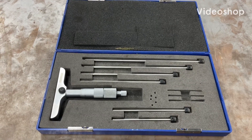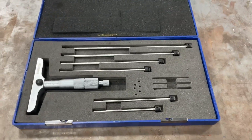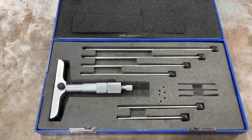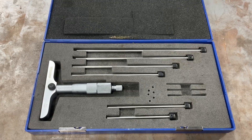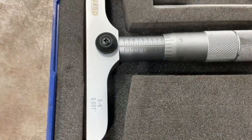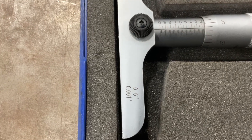Today I'm going to teach you how to read a depth micrometer. What we have here is a standard depth micrometer — this is a cheap one from Harbor Freight, pretty inexpensive. We would classify this as a zero to six inch micrometer, and you can see it says zero to six inch right there. It reads in increments up to a thousandths of an inch.